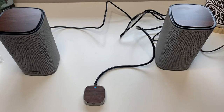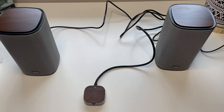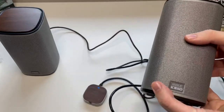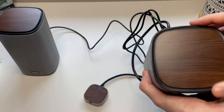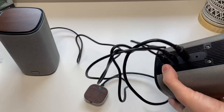Here are the KAID desktop speakers with a Bluetooth control module. If I pick one of the speakers up, you can see it has a metal frame with a wood area on top. So it's a very stylish speaker.